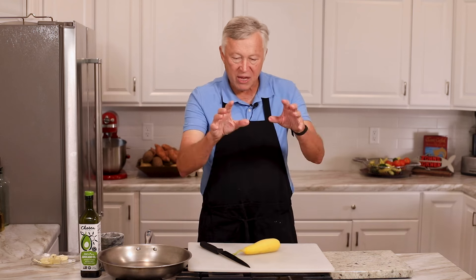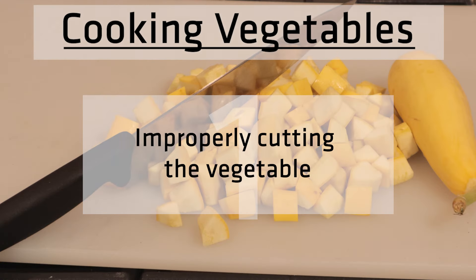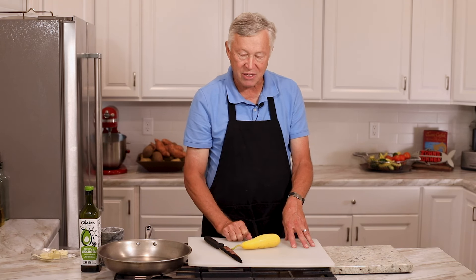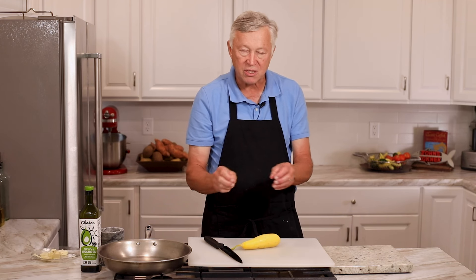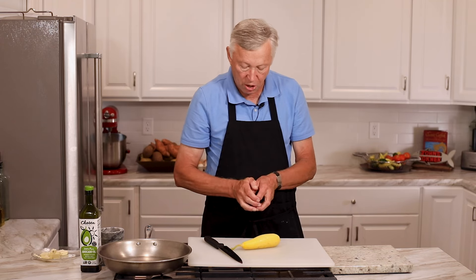Reason number one — keep a list of these and tell me which ones you do, write it in the comments below. Number one is improperly cutting the vegetable. When we cut a vegetable in any kind of cooking, we want consistency in our cutting. We are cutting pieces to be a consistent size. If you cook a big piece and a small piece, obviously they're not going to cook at the same time and you're going to have inconsistency.